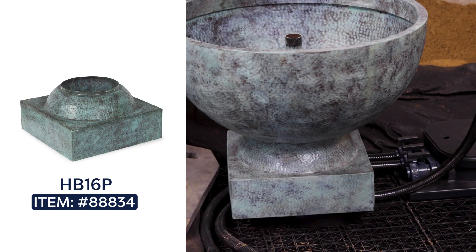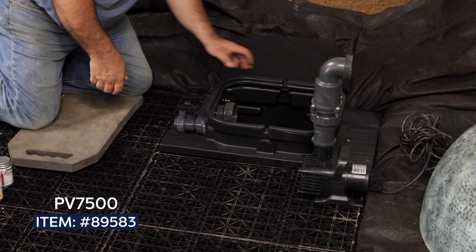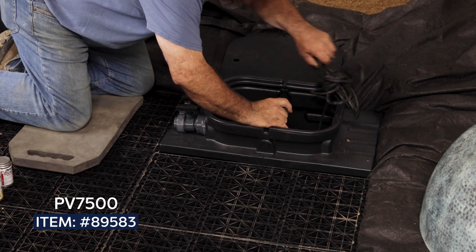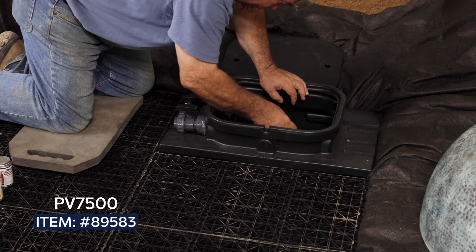The kit, containing everything you need for a complete installation, mounts on a strong, trouble-free EcoBlocks reservoir to create a beautiful fountain requiring little to no maintenance. A pump vault keeps the pump protected and easily accessible and provides a secure location for mounting an optional fill valve to keep the reservoir full automatically.